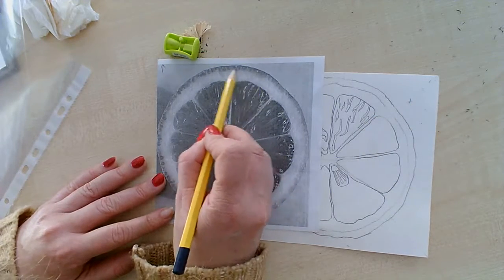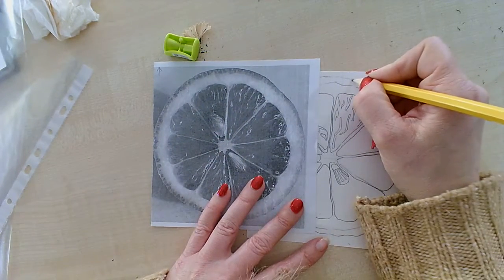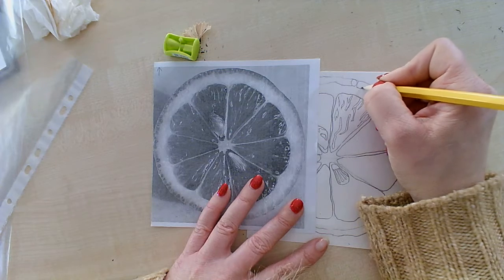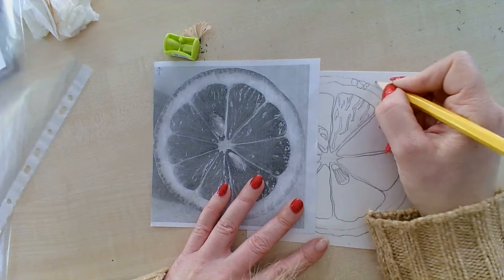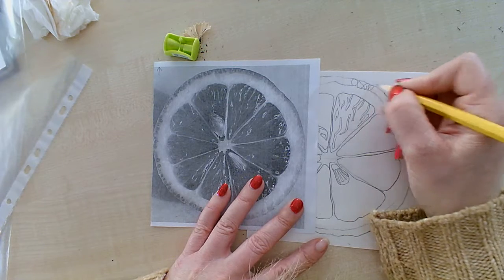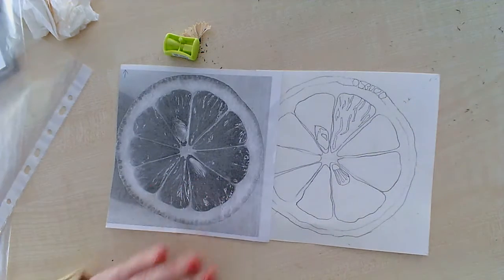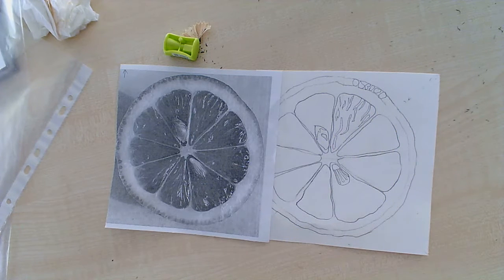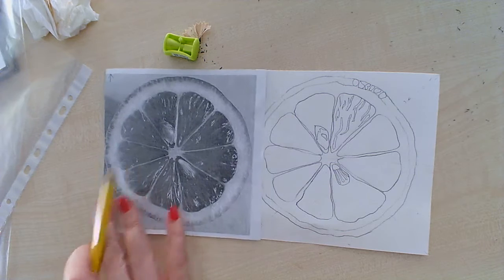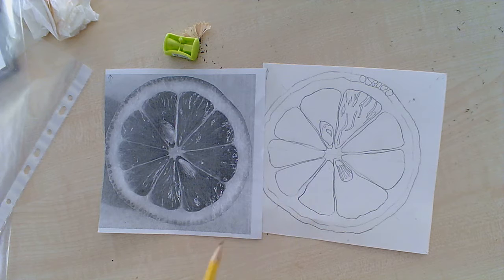The next thing I want to do is on this bit of peel here — there are little tiny circles and shapes. So I'm going to start to put them in. They're not perfect, so mine won't be perfect. I'm looking at each triangle as I go around. If you imagine doing that all the way around, your drawing will be finished. If you finish your drawing today, don't add any tone. We're going to photocopy the pictures first, so you can do a nice little extension activity.